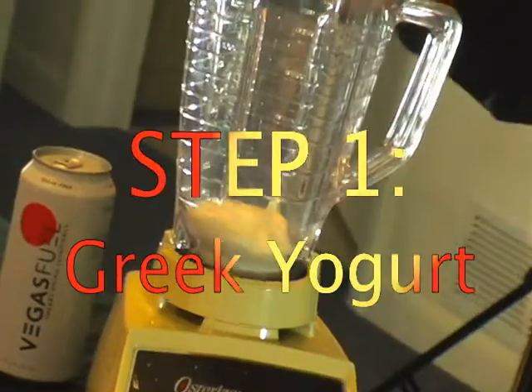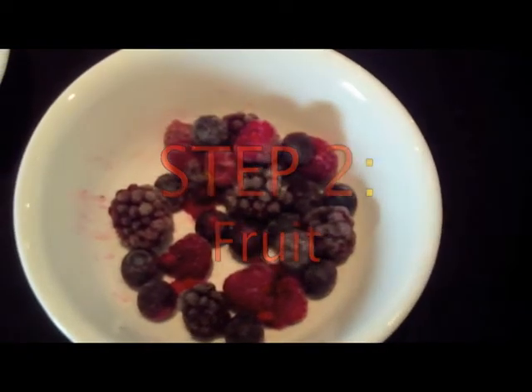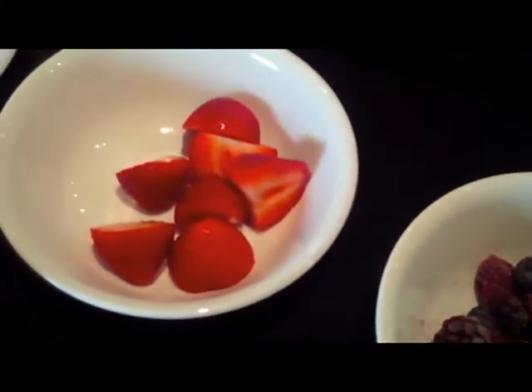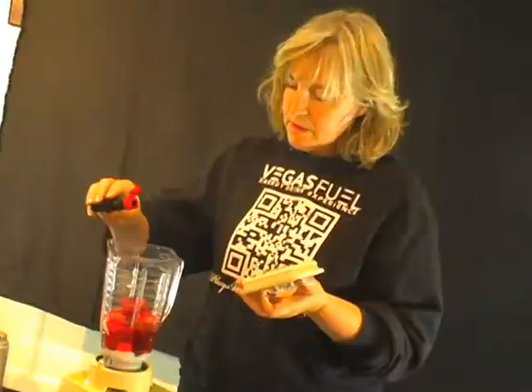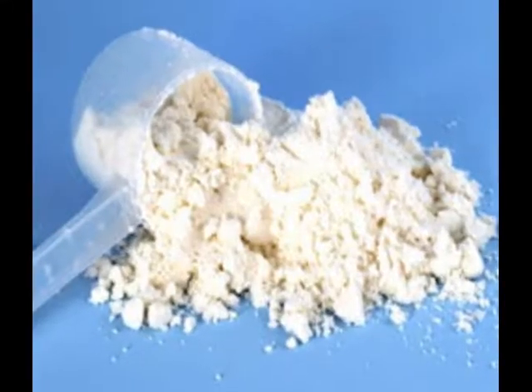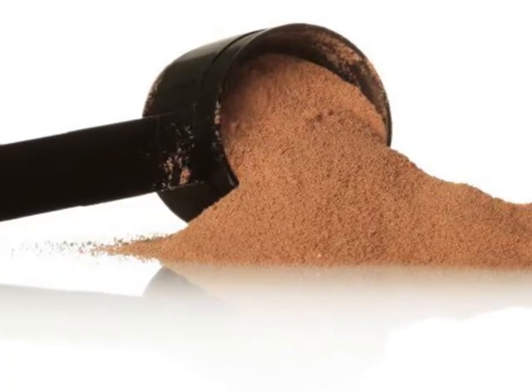So the first thing you need to do is get your Greek yogurt. I like the Greek yogurt because it makes it a little thicker. Then I'll just throw some blueberries, a little bit of red raspberries, and some blackberries in there, followed by some strawberries. Sometimes I'll add a little bit of vanilla just for a little bit of extra flavor. And if you've got some protein powder that you purchased at GNC or Rite Aid and you want to add it, now's a good time to do that.